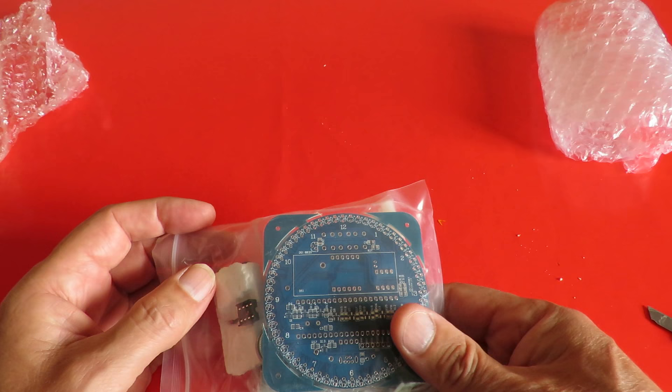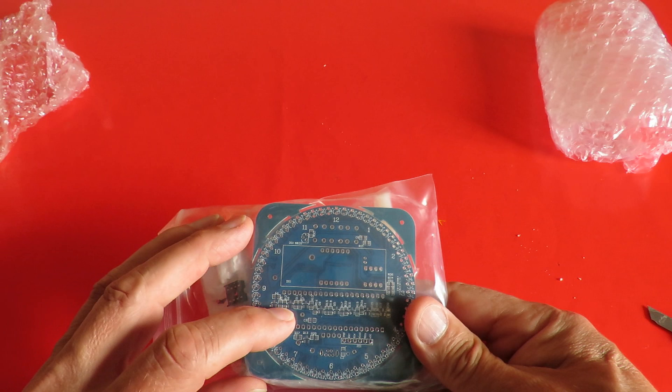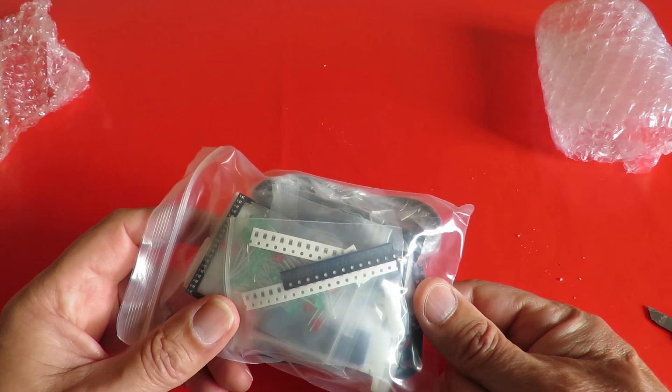The difference between this and the one that person wanted me to do was this one uses surface mount components. I just thought that might be an interesting project to learn how to do surface mount components. It's a clock — a reasonably complicated clock.